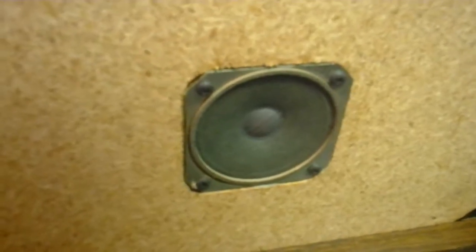But I think if I'm going to restore this whole cabinet, I'm going to just replace all three of the speakers so everything is brand new.